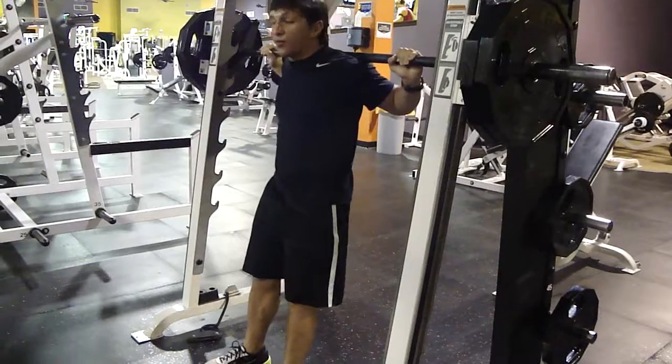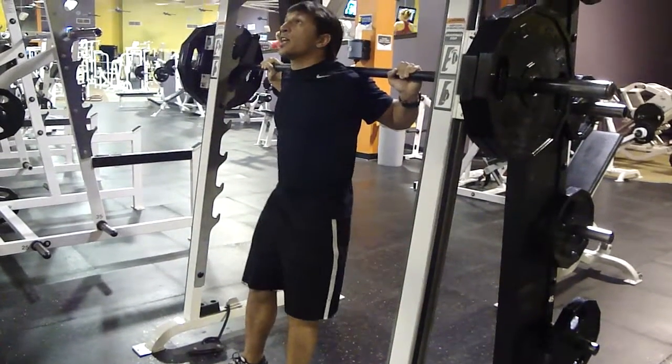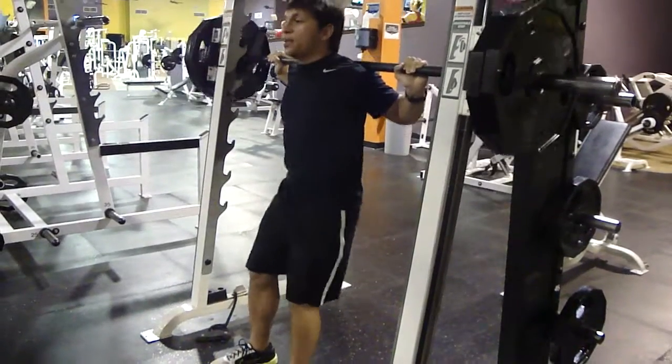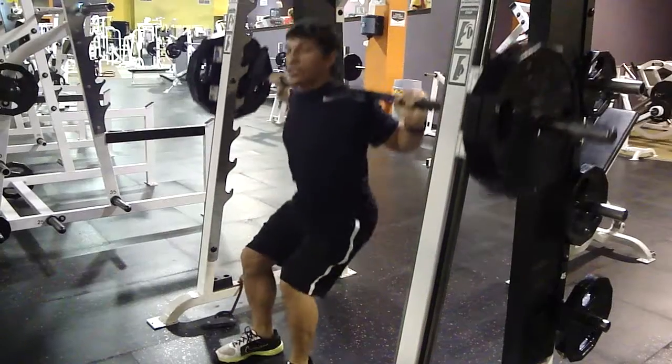I just lift it up and flip the bar back to unlock it. My chest is out, my back is arched in. I inhale it down at 90 degrees, I exhale it up to the top. Nice and smooth, keep it moving — just like that.